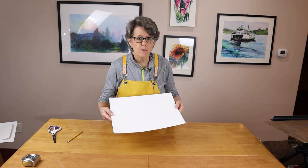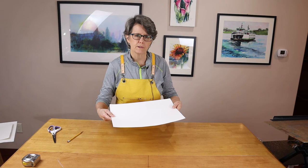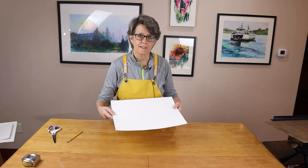I've already done another video on the Ba Hong paper — you can check my channel for that. I got the sample test kit of 20 pieces of Ba Hong paper, painted on all the different grades and textures, and gave my initial impression. So far so good. I really like this paper a lot and I plan to do my next paintings on it and I'll let you know how I like it.